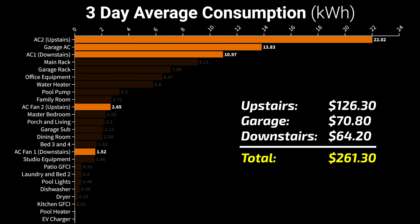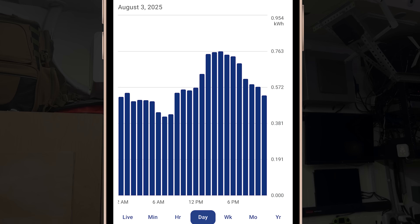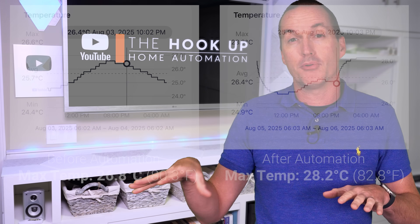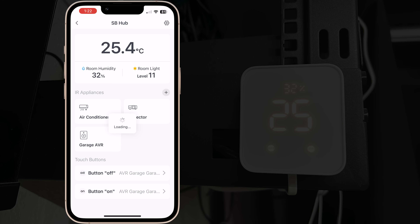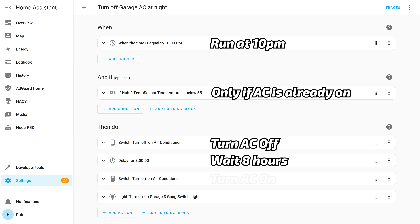Next I tackled the garage mini split, which used an average of 13.83 kilowatt hours per day. Since the garage takes a long time to heat up and cool down, only turning it on when I'm actively there isn't an option. But I can be confident I won't use the garage after 10pm or before 6am. My mini split isn't directly smart home enabled, so I used a SwitchBot hub already mounted in the garage, adding the AC as an infrared device and programming on/off buttons using the IR learning function, then set an automation to turn it off at 10pm and back on 8 hours later.